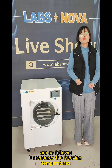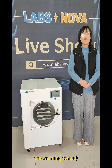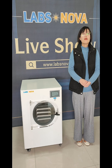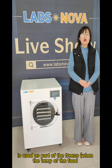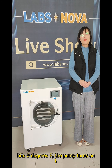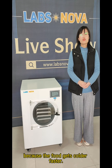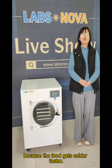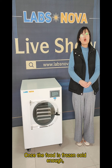It measures the freezing temperatures — it used to only measure the warming temps. The vacuum pump is used as part of the freeze; when the temperature of the food hits zero degrees, the pump turns on. This is important because the food gets colder faster.